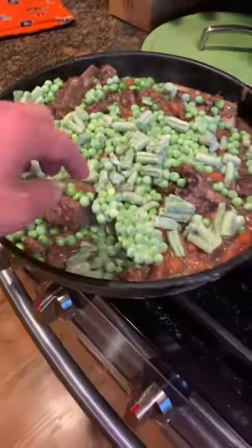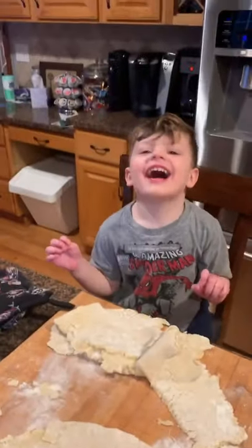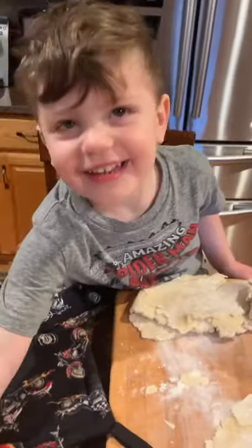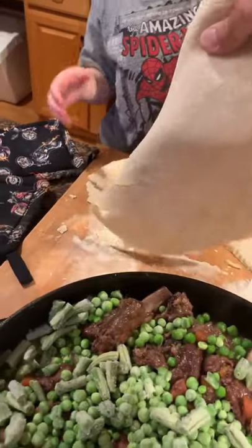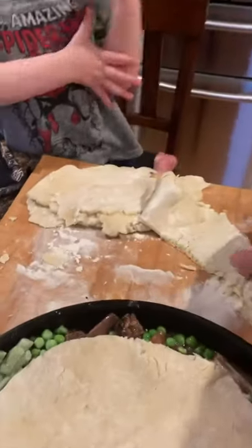I've added some frozen veggies — some peas. Do you know what these veggies are? Beans. Green beans and what else? What are these little round ones? Oops, I dropped one. Good job. So we're going to put the dough on top of that, and then we're going to make some shapes out of these and make it look really pretty. And then we're going to brush it with a little bit of — milk. Well, it's half and half technically, but yes. Can I put the milk in? Not yet. We're not going to put it in anyway.